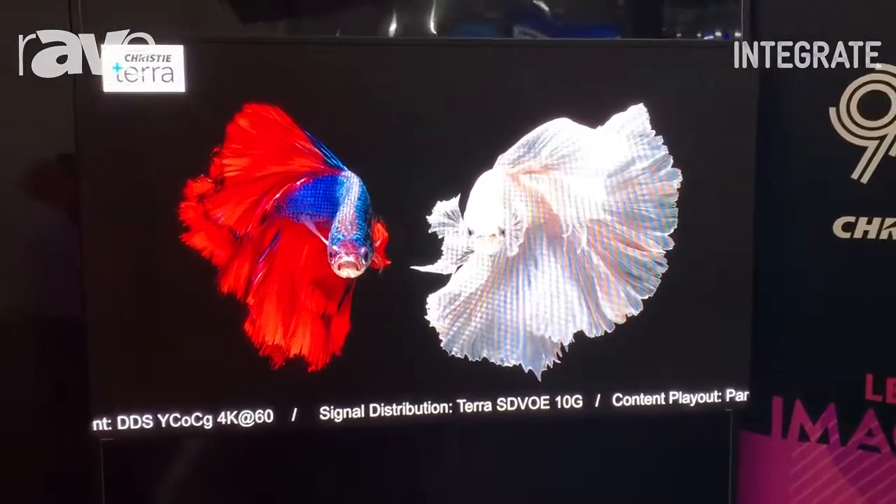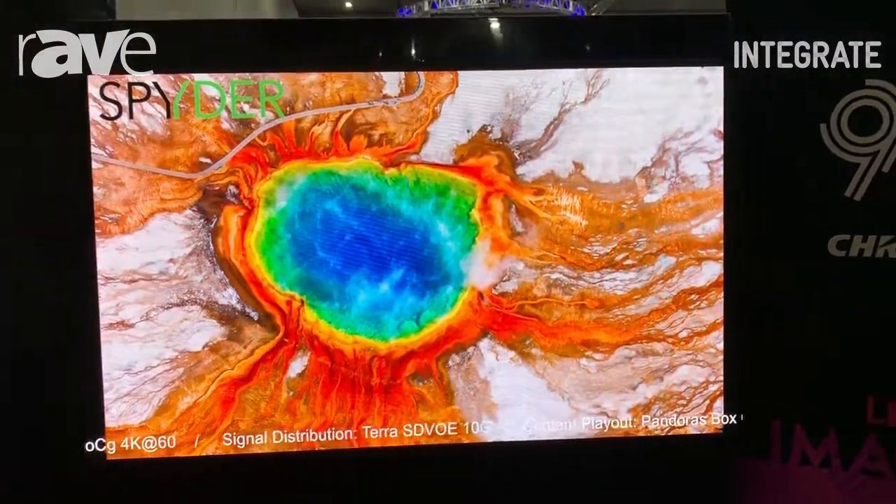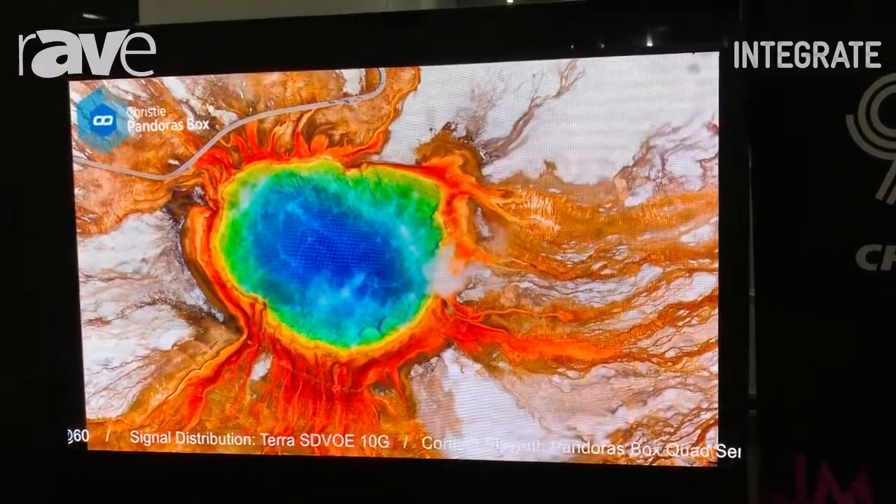The product we've got here is our new MicroTile LED. It is designed for very high contrast and color resolution. We're actually running here with the P3 variant.